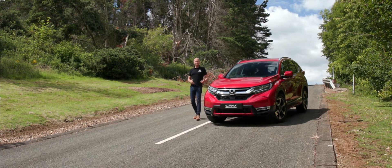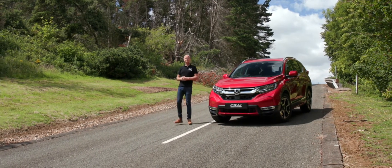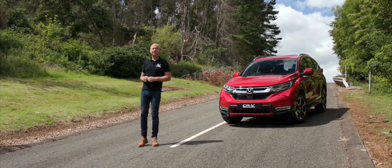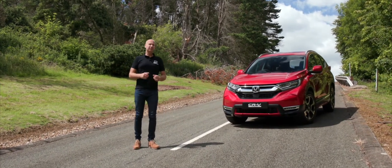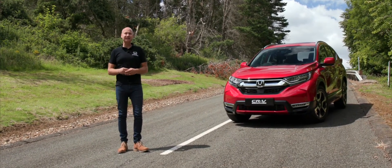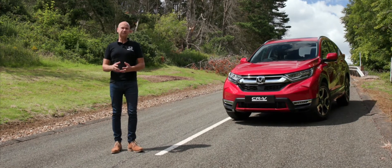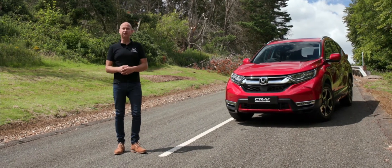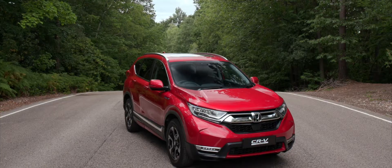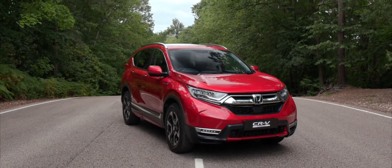Thank you for joining me on this test drive of the Honda CR-V. Hopefully you can now see why it's globally the best-selling SUV and has been market leader since this model was introduced in 1997. If you'd like to take a test drive yourself and experience this incredible vehicle, please contact your local dealer — we'll be delighted to book you in for an appointment. Thank you very much for watching.